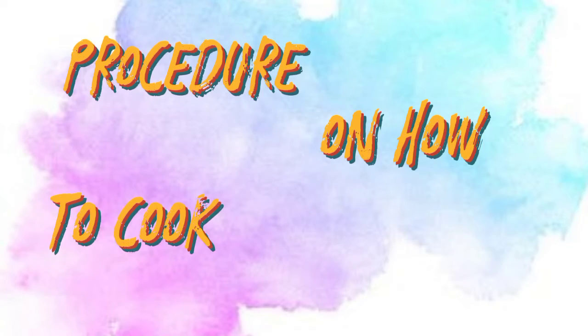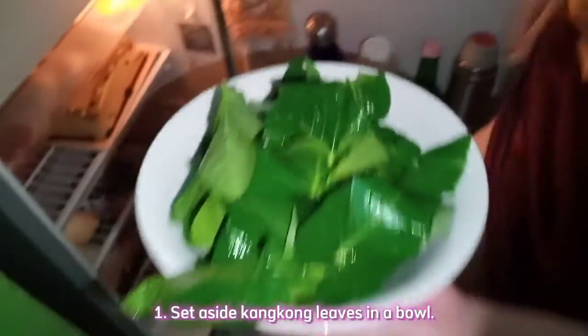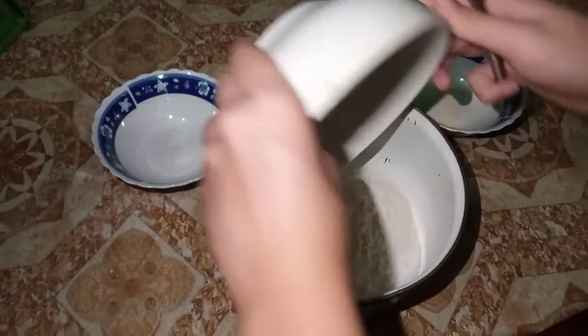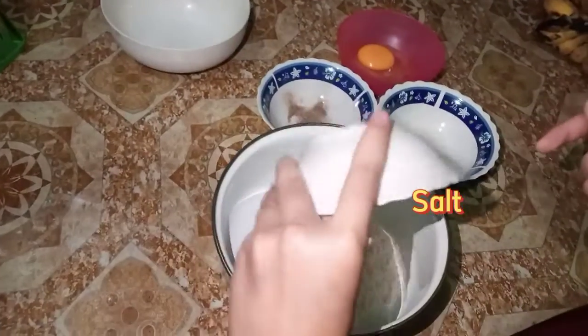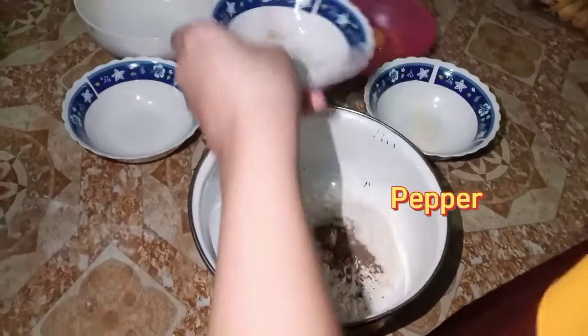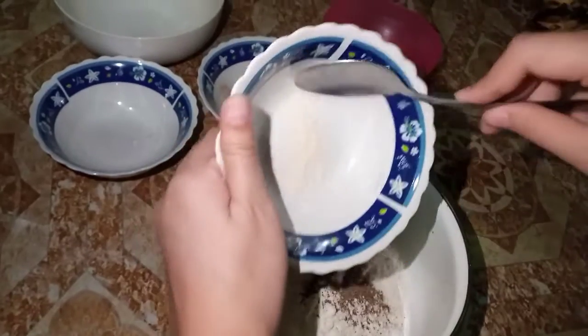Procedure on how to cook kangkong crispies: First, set aside the kangkong leaves in a bowl and refrigerate until ready for use. Next, let's prepare the batter. First, mix the dry ingredients — we have flour, salt, pepper, and MSG.